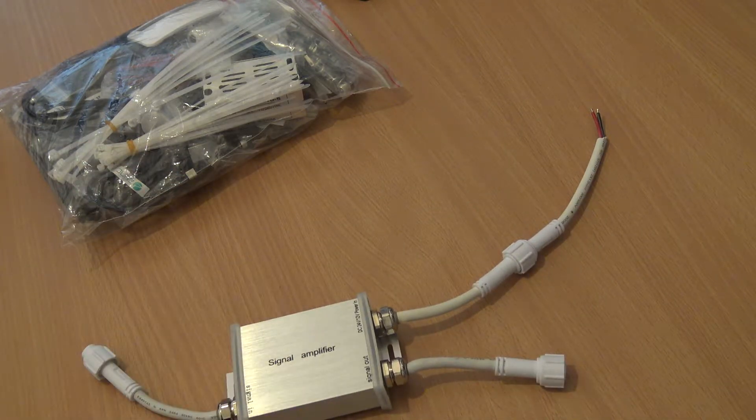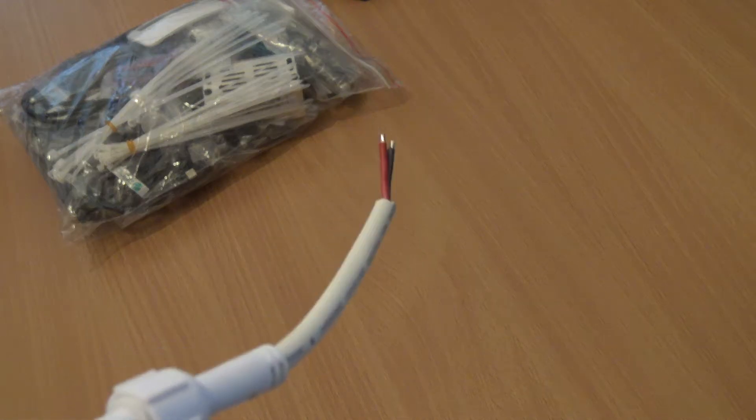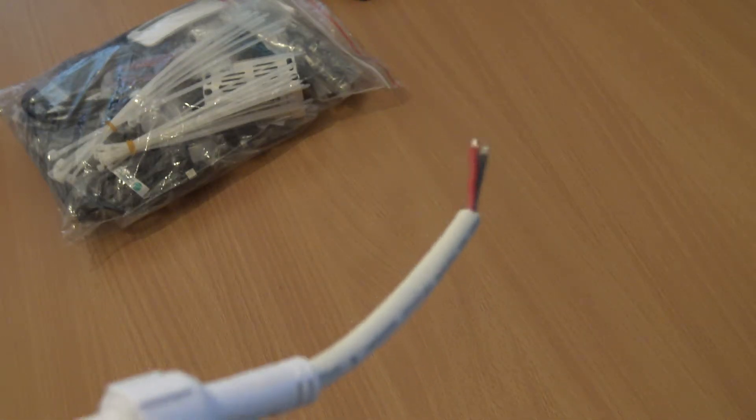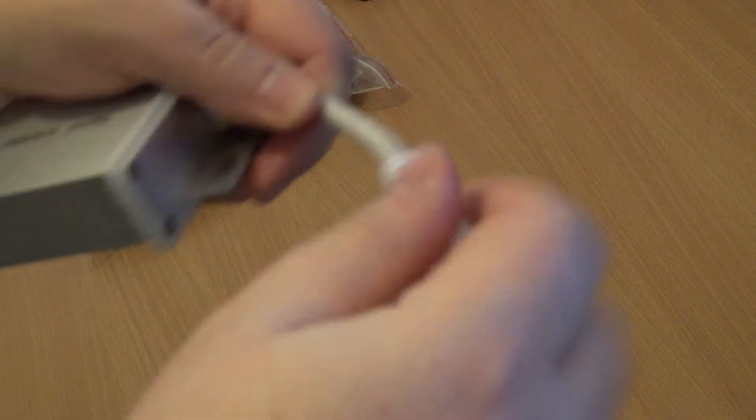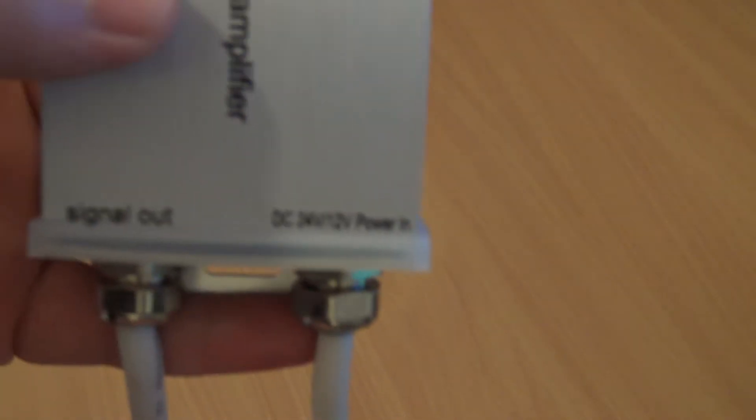This is a 24-volt or 12-volt signal amplifier for LEDs. It works on RGB at the moment, controlling four distinct channels. I'm going to take this and use the separate RGB channels to control various different channels. It's a very simple concept — you have your signal in, your signal out, and you just need to provide it with 12V or 24V DC power depending on how many LEDs you're powering.